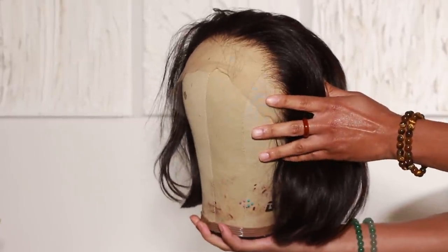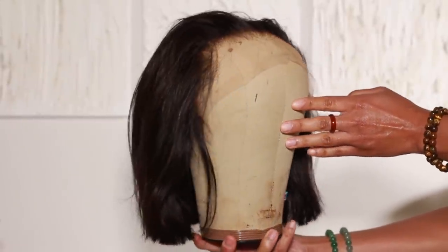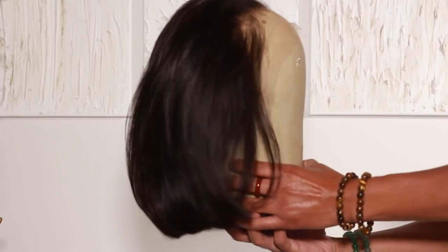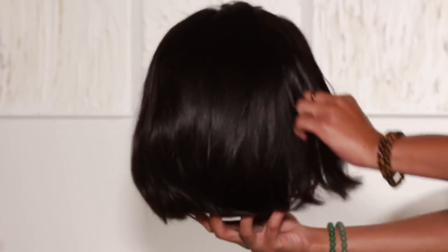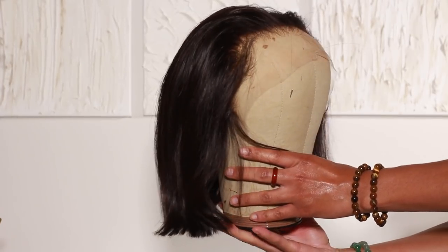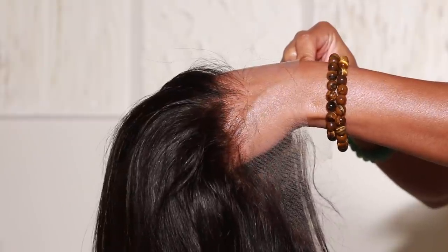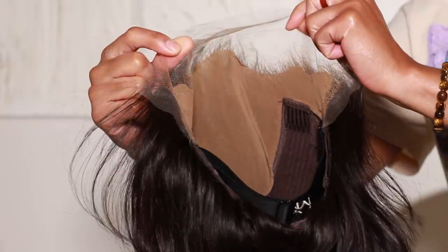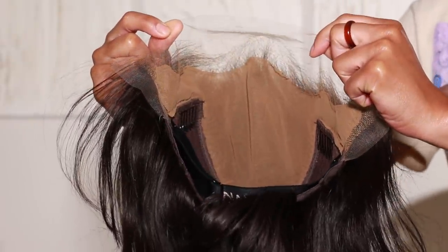It's a short bob unit — super, super cute, perfect for the summer. Having a short unit during the summertime is just a must for me because it's so hot, and having inches going down your back in this humidity and heat is just a lot. As much as I love it sometimes, it's just nice to have a bob unit. I'm loving this wig and the length of it — it's such a classy, ladylike type of look.